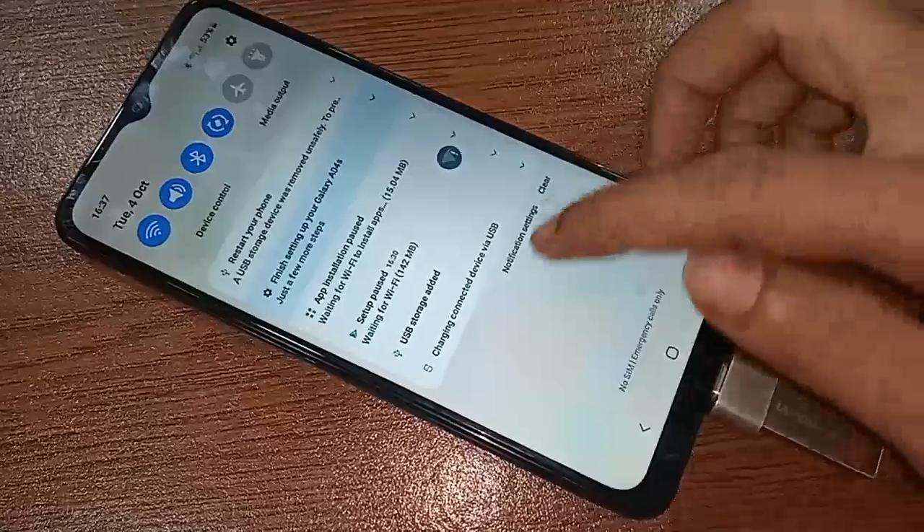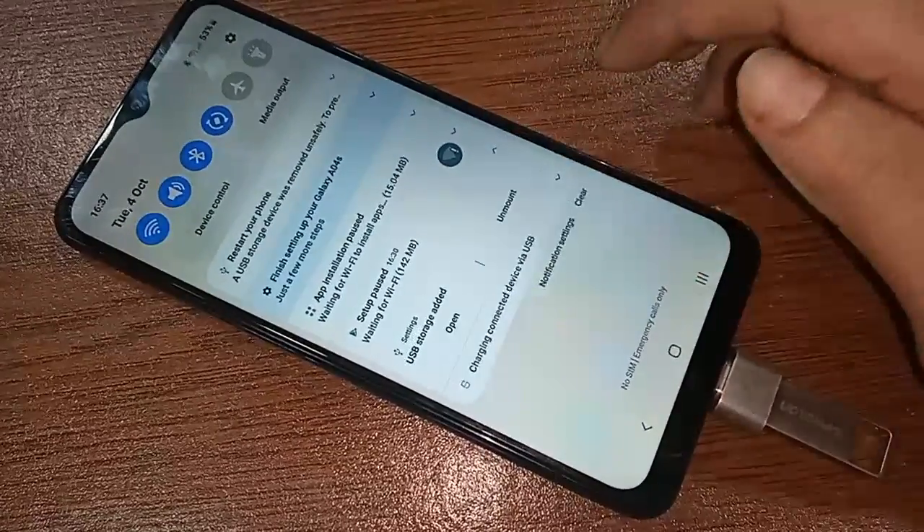You just click on 'Use storage' and you will see an option called 'Open.' Click on it and it will show your pen drive files.